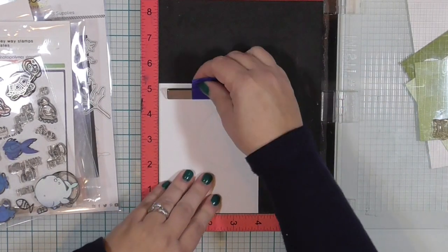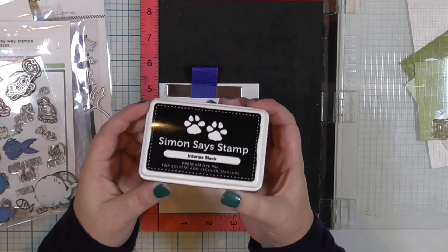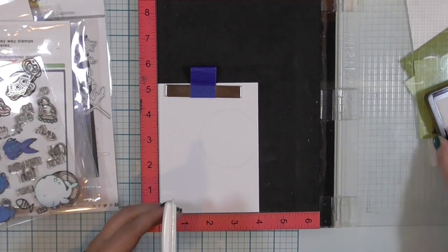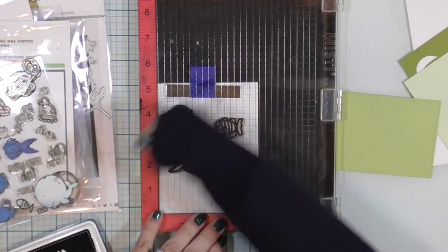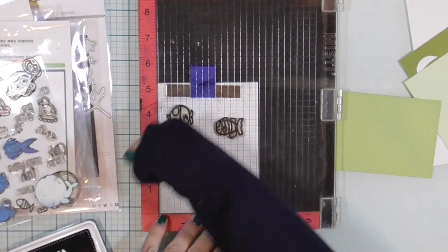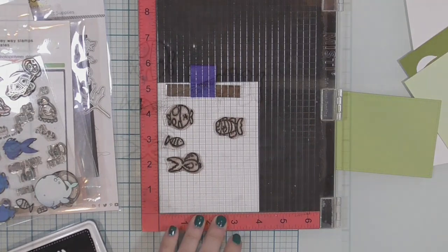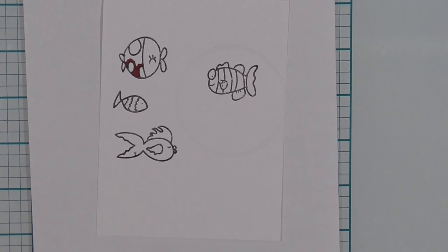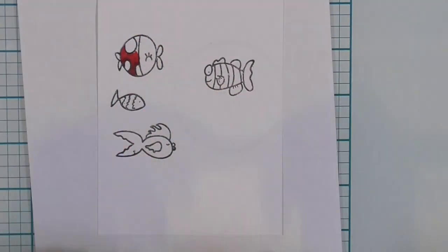I have the stamps all ready to be inked up. I will ink them up with Simon Says Stamp Intense Black Ink because it is an alcohol marker safe ink, and I am going to be coloring these fish with my Copic markers. The one thing I wish I had done differently is picked a different color palette. I colored all of the fish except the little one in shades of blue and purple, and they kind of blend when I get done at the end, but it works — I figured out ways to make them stand out.